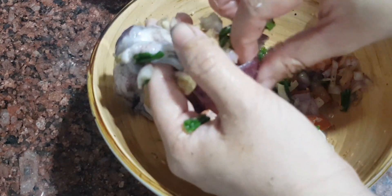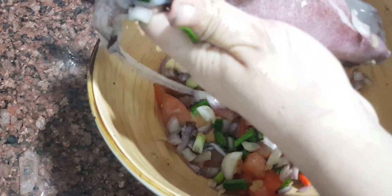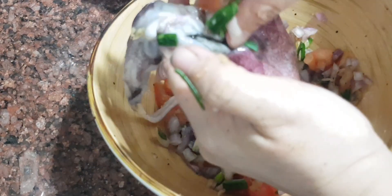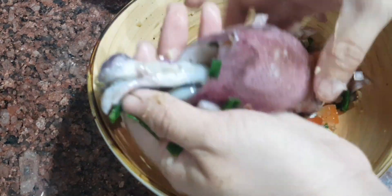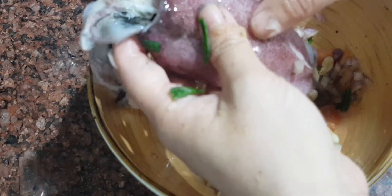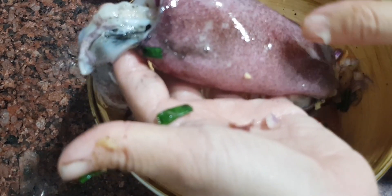Make sure your hands are properly washed and clean. This is a very fresh squid — you must take the big one so that the stuffing should be good and nice. When choosing the squid, it must be shiny and when you touch it, it's not soft.